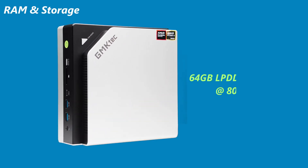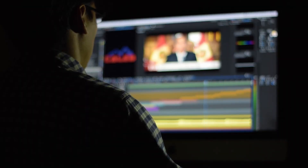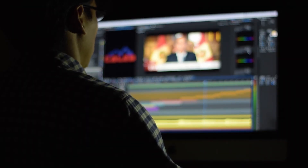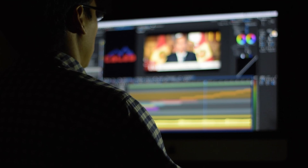This config comes with 64GB of LPDDR5X memory running at 8,000 MT/s, and it's fast. Really fast. Snappy app loads, seamless multitasking. Paired with a 1TB PCIe 4.0 NVMe SSD, file transfers, boot times, and loading heavy projects are blazing quick.